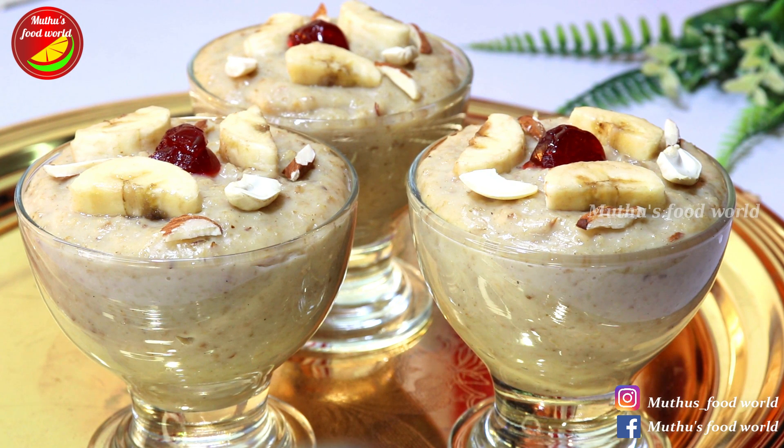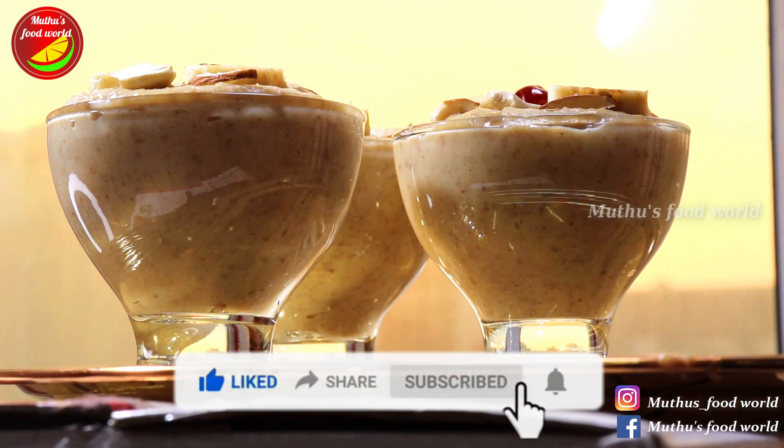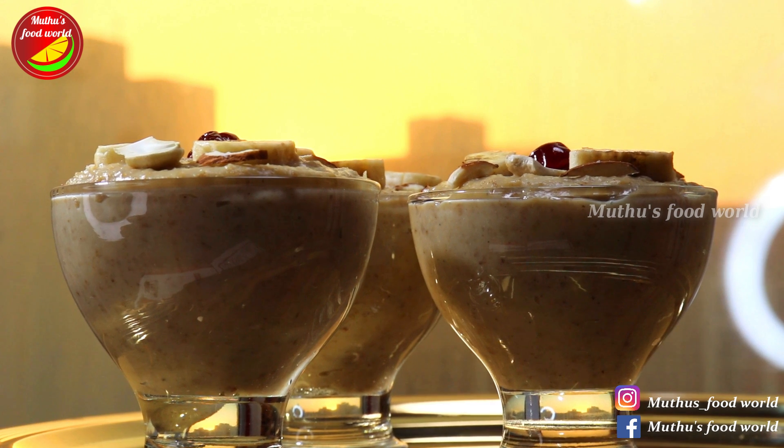It's a video that's been requested. In my channel, you can find a sweet recipe. Please share this video. If you like this, you can also upload a sweet recipe for me. I will be able to make this recipe for you. It is very sweet and healthy.